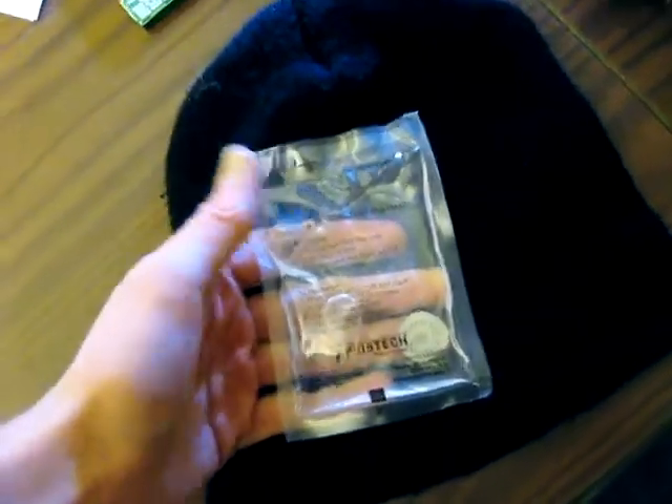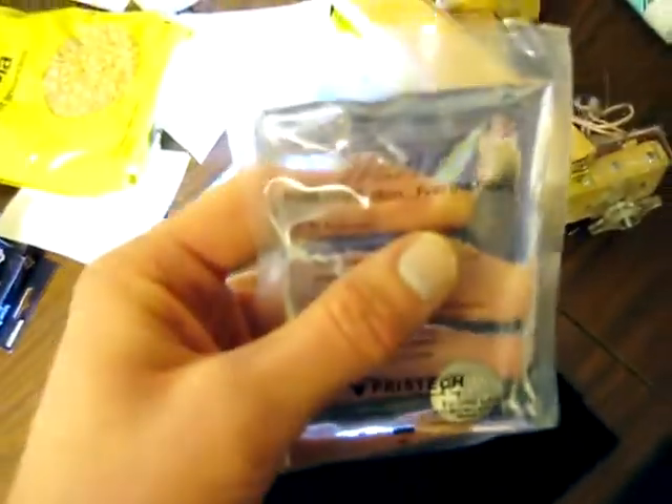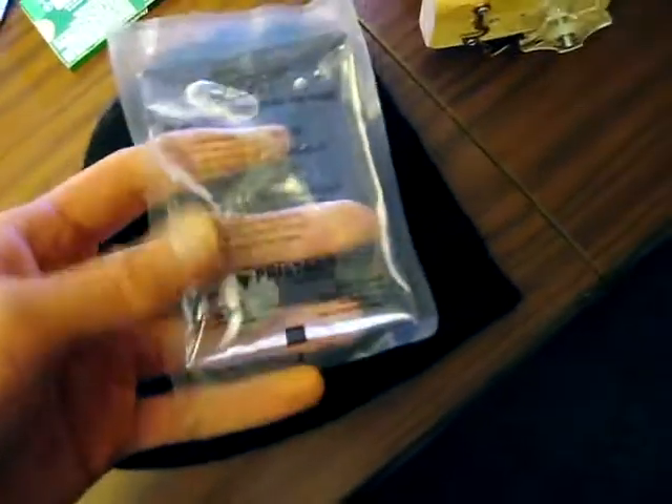Maybe I'm too amused by simple things, but this stuff blows my mind. It's a little plastic baggy filled with sodium acetate, which as you can see is a nice clear liquid.